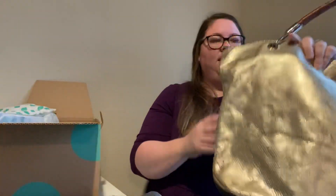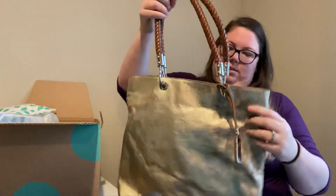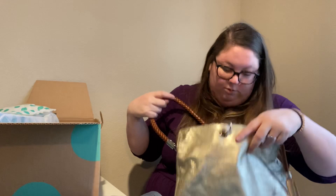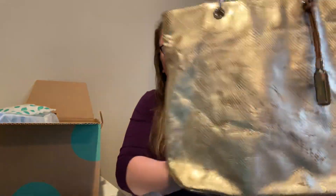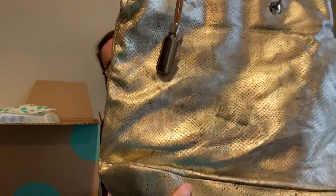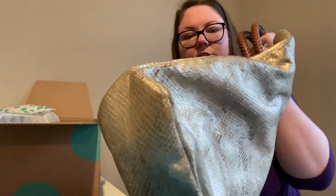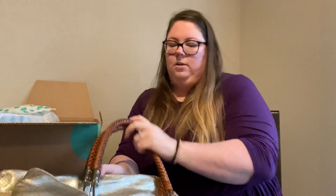This one is heavy. Michael Kors — just Michael Kors, not Michael Michael Kors. These have really nice straps. They're heavy, but they're nice. The gold looks like it's been scratched up a little, but kind of looks like it should be that way. Maybe a little dirty on the bottom, but it's still hard to tell because it kind of looks like it should be that way.